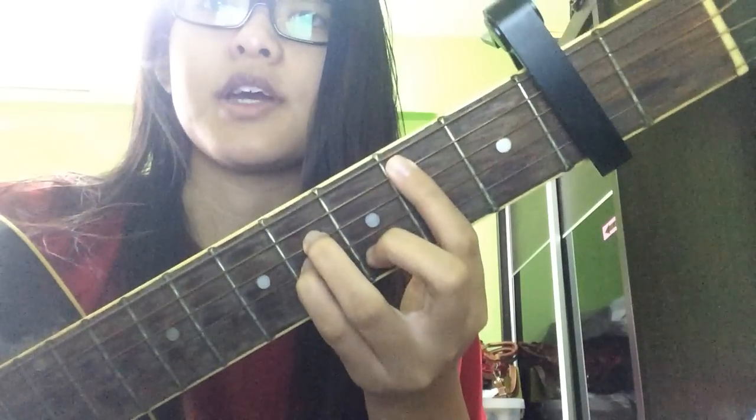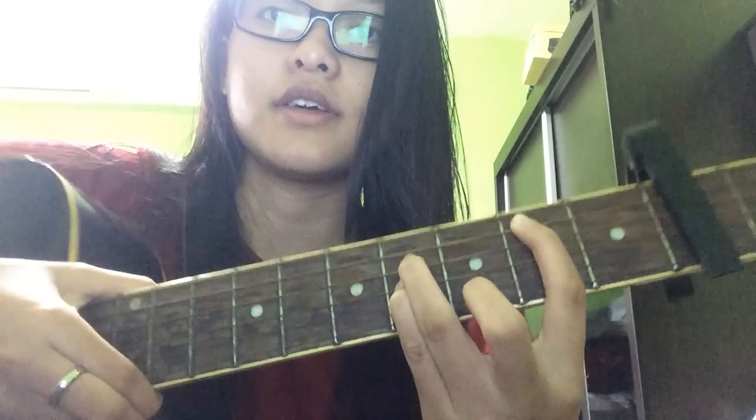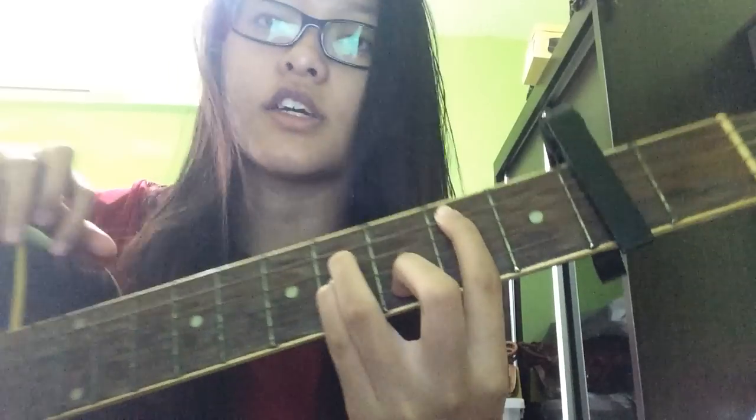A B minor is from the second fret. Your first finger goes on the second string. Your ring finger goes on the third string on the fourth fret. Your pinky goes on the string below it on the fourth fret. Then your middle finger goes on the string below it on the third fret. This is a B minor.